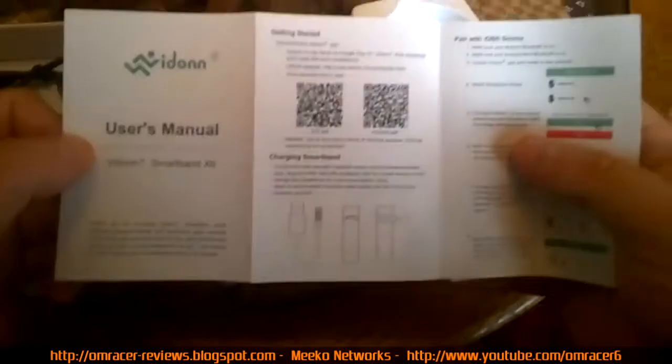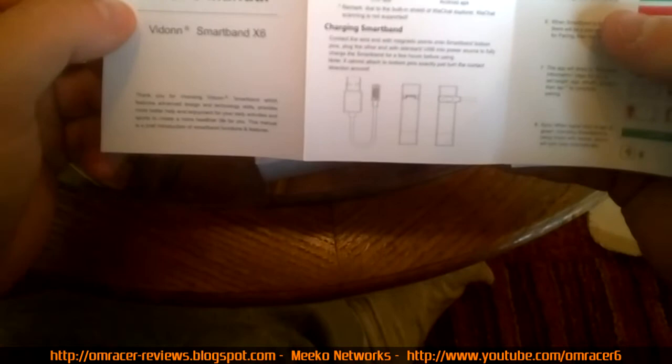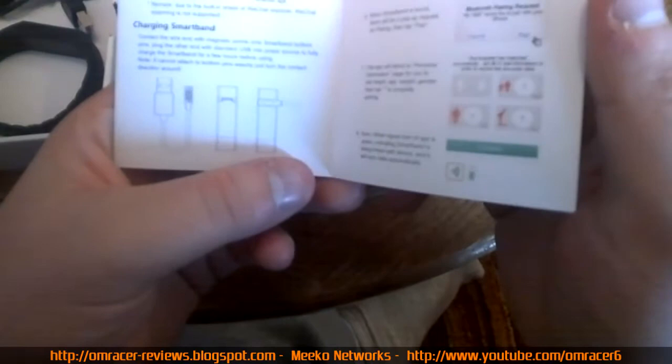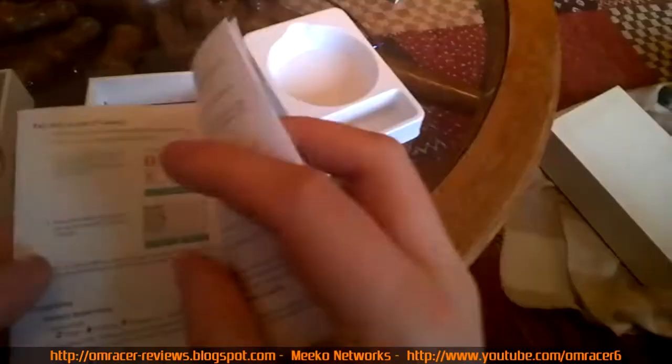There is actually an English side to the manual. 'Thank you for choosing Vidon Smart Band - advanced design and technology skills to create a healthier life for you.' It's a brief introduction to features: search the Vidon app from the app store, charge over the magnetic points, and if you can't attach to the bottom pins exactly, just turn the contact direction around.